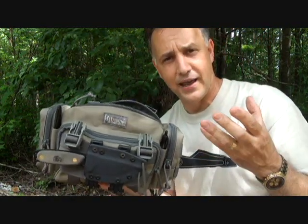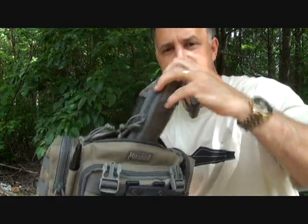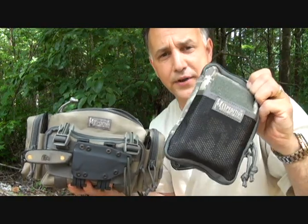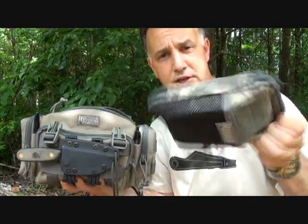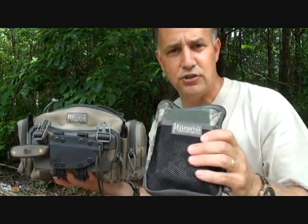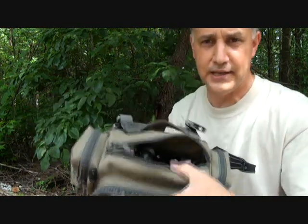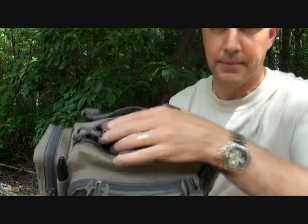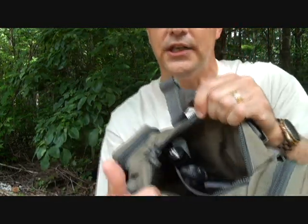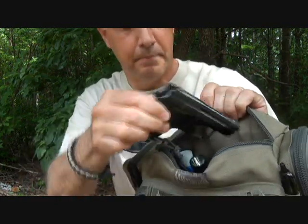In the main compartment, I like to compartmentalize things. I have a small EDC pouch — also by Maxpedition — which I'll do a separate review on. It's a really nice little pouch where I keep things I use quite a bit. You can slide it in and still have room for more. I also keep a nice flashlight in here.